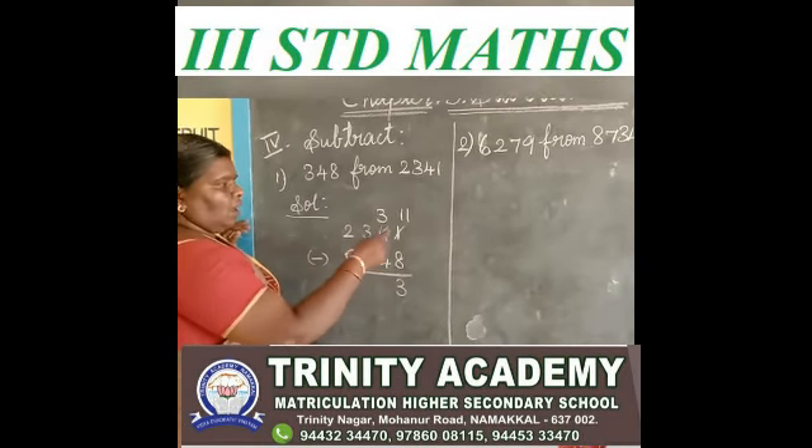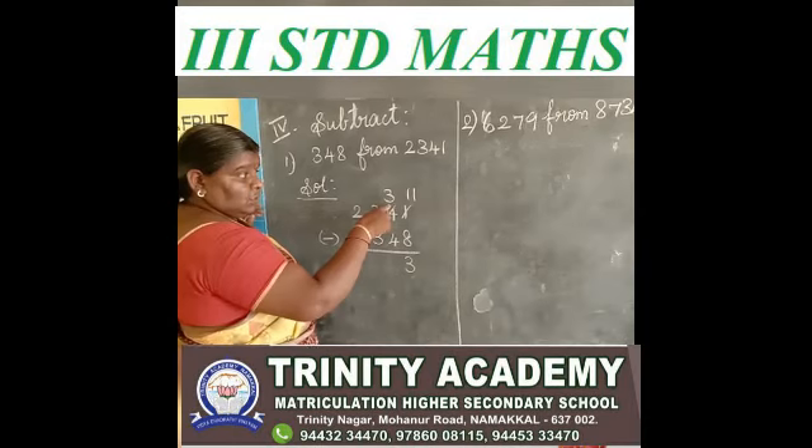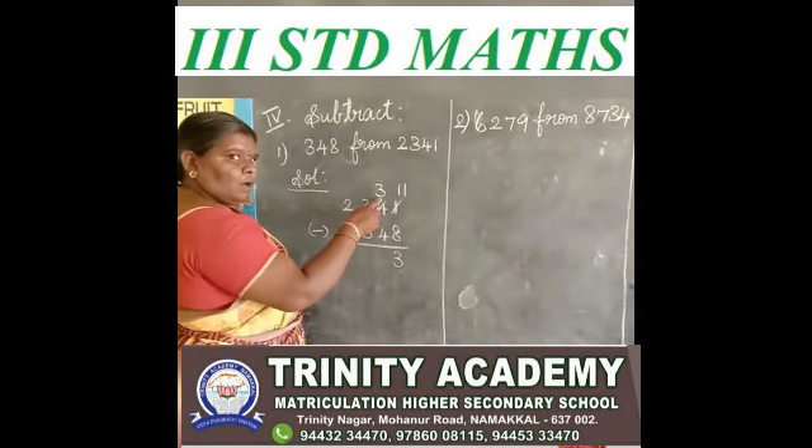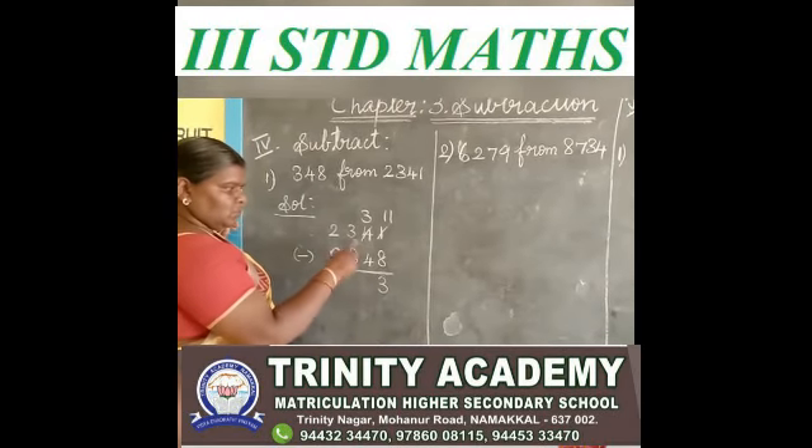After 4. See the tens place. 3 minus 4 — 3 is a small number, 4 is a big number, so you borrow.